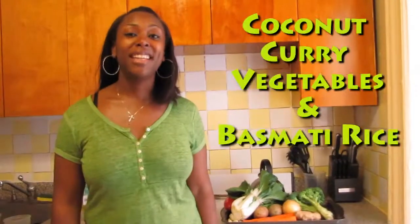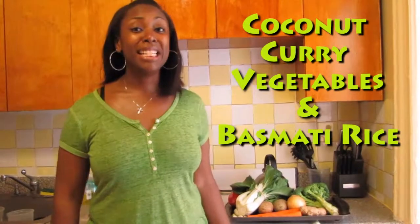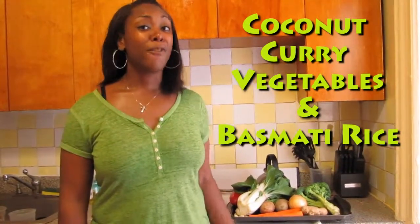Hi, I'm Shaquay, culinary nutritionist at HipHopHardBody.com, and I want you to come follow me on my journey, my fitness journey. Today we'll be cooking coconut curry vegetables with basmati rice. Very easy, quick, affordable, delicious, and nutritious.